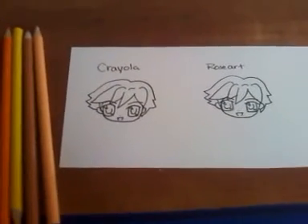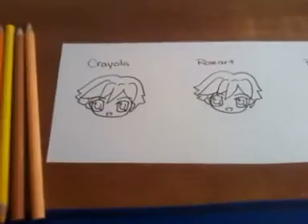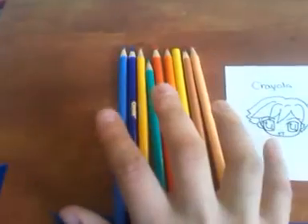Hello YouTube, it's me, Sojaboy87. This new tutorial I'm going to be doing is over colored pencils. I have right here some Crayola colored pencils, I've got some Prismacolor, and some Rose Art colored pencils. I'm going to be working with a variety of them today.